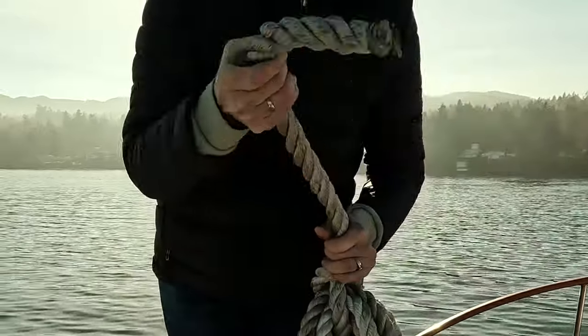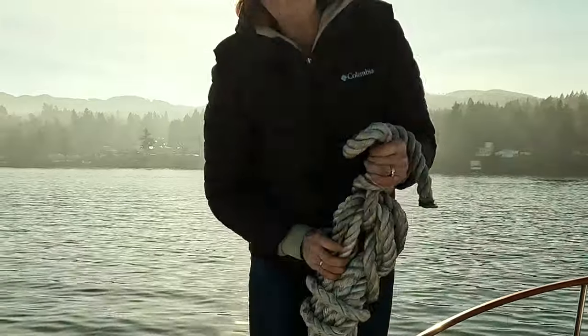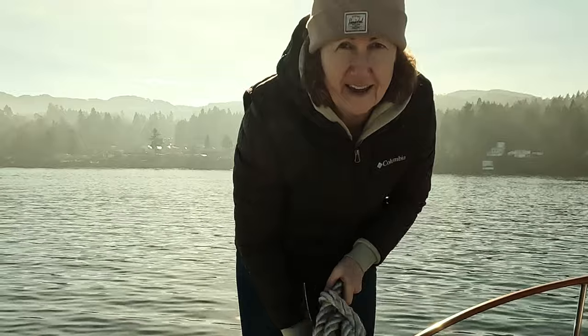The key with this is if you've got the room in the lazarette, you can wrap this around and hang your lines. It's something to grab and it just keeps all your lines nice and neat. That's how you coil really thick line.